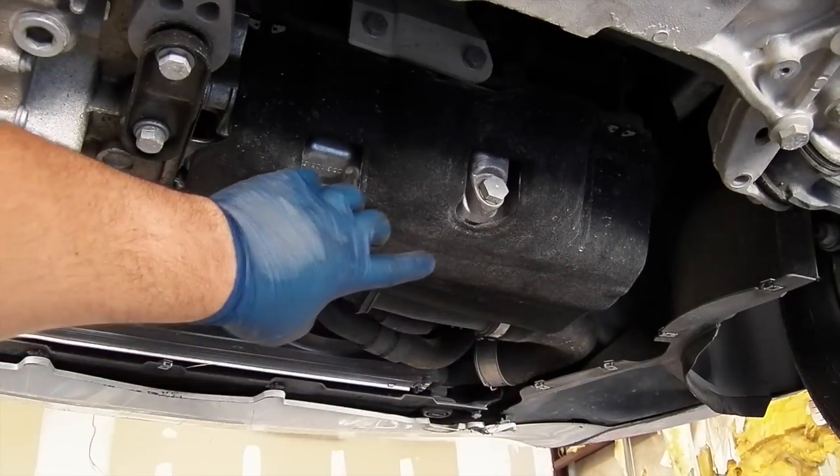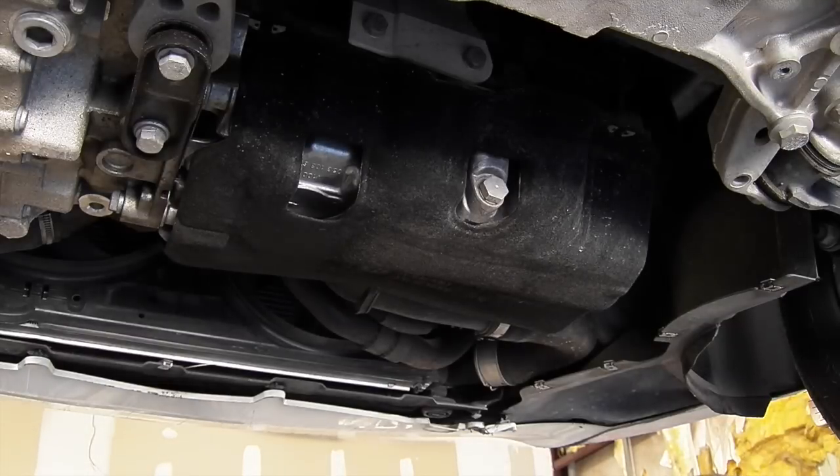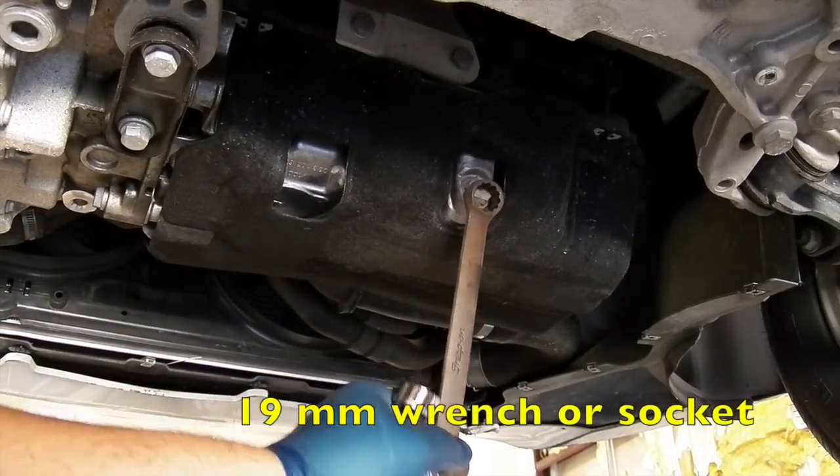Once you get the cover off, you'll see the drain plug at the back of the engine. It's a 19mm drain plug. You can use a wrench or a socket, whatever you have handy.